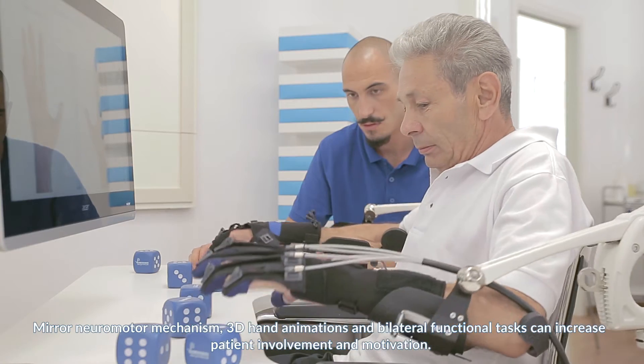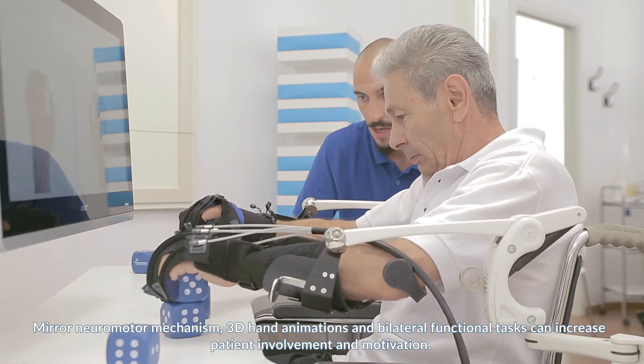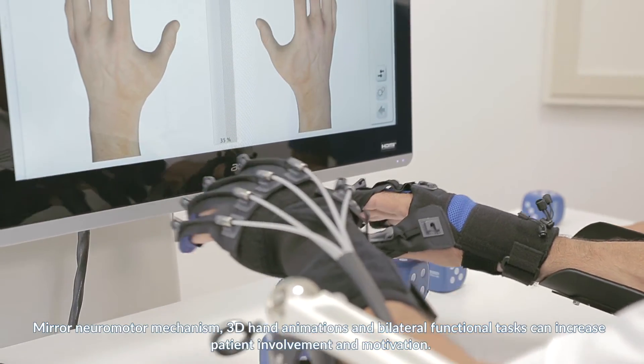Mirror neuromotor mechanism, 3D hand animations, and bilateral functional tasks can increase patient involvement and motivation.